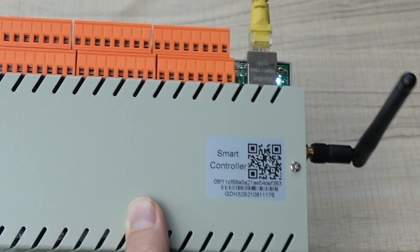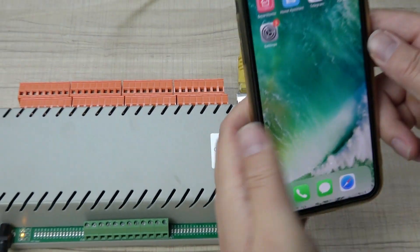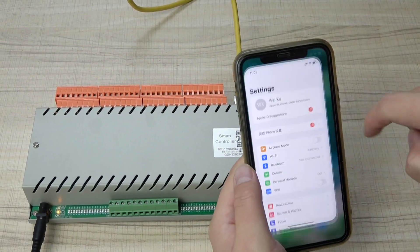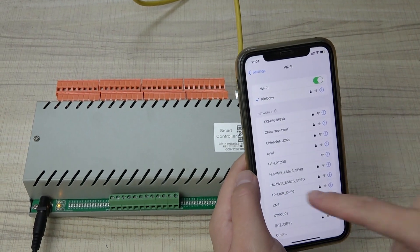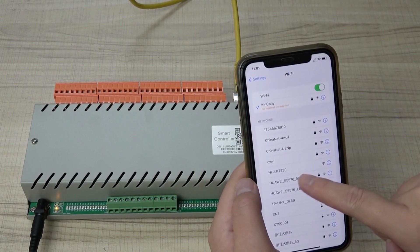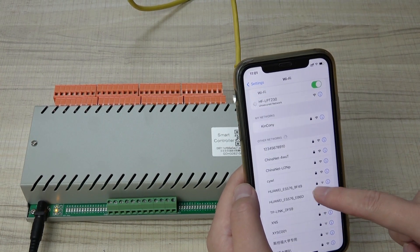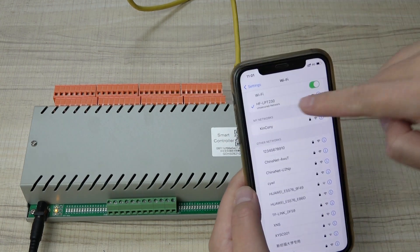Now we can use your mobile phone. On your iPhone or Android phone, check the Wi-Fi settings. You can see the Wi-Fi signal LPT230 — this is the Wi-Fi signal of the controller. Just connect to it. I can connect this Wi-Fi, and it connected to the H32B successfully.